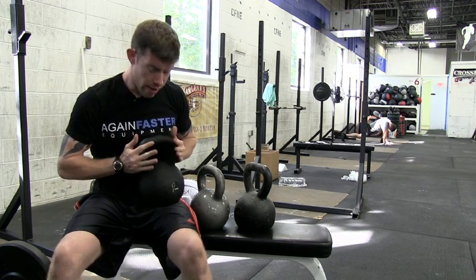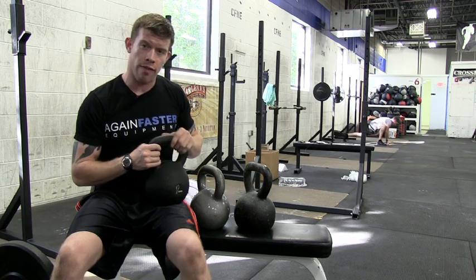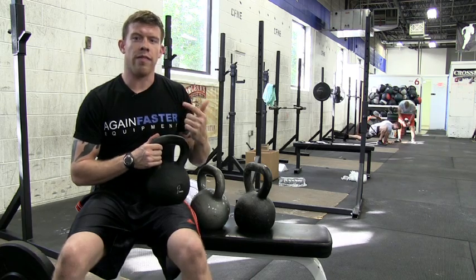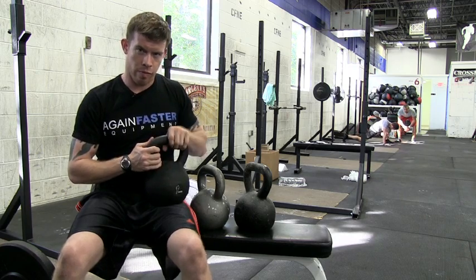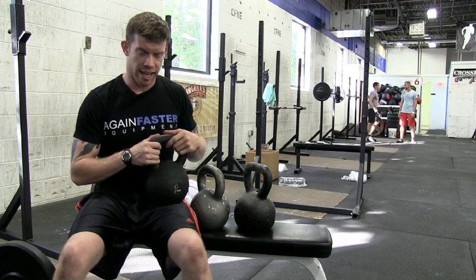These have a matte finish — they're not glossy — which makes them easier to grip, but they're also not terribly rough. We've got a thin handle and also a seamless handle. That means you're never going to have a seam coming around and ripping off your calluses or your skin. Similarly, we've got the right mixture of smooth and tacky so that you can still do cleans and snatches, but you're never going to pick up this bell and feel like it's slick.